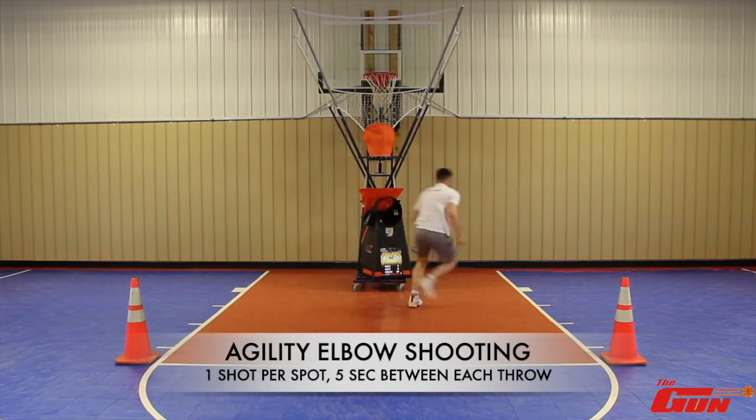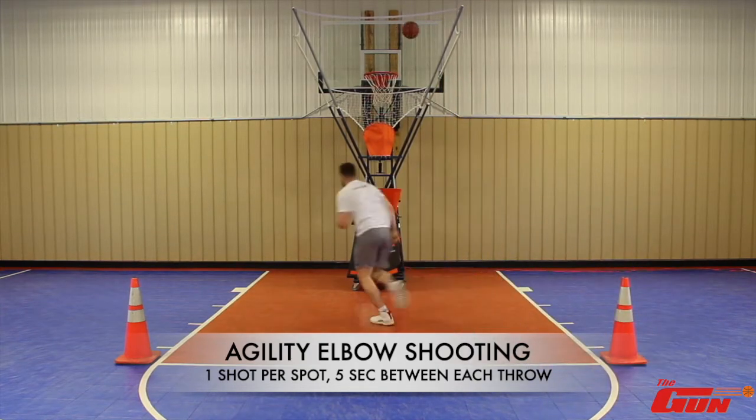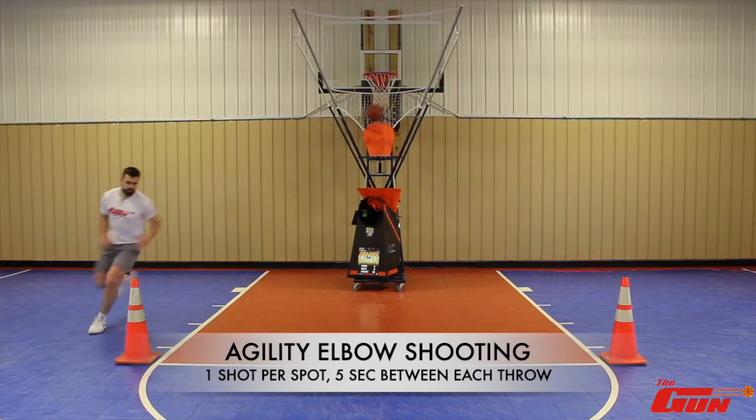It's really important to be focusing on that when you're in a game because you want to be able to get your shot off as quickly as possible to avoid the defense being able to interfere.